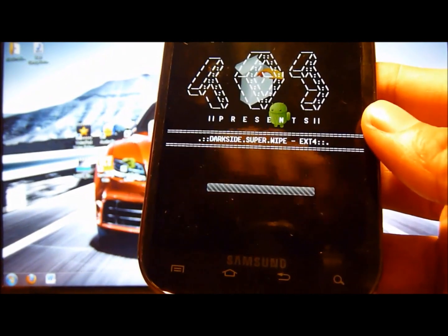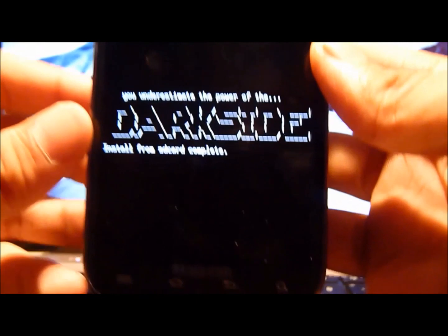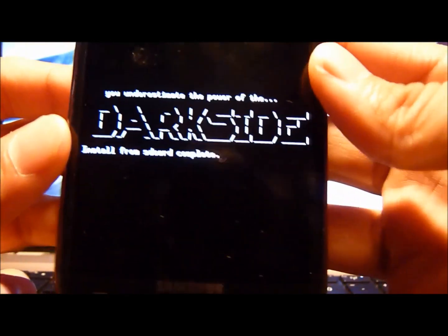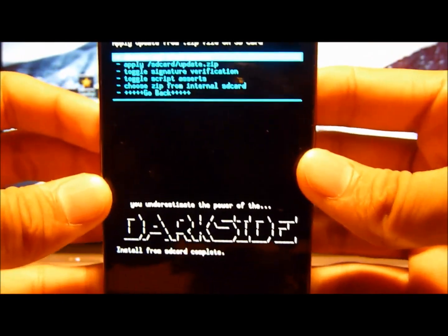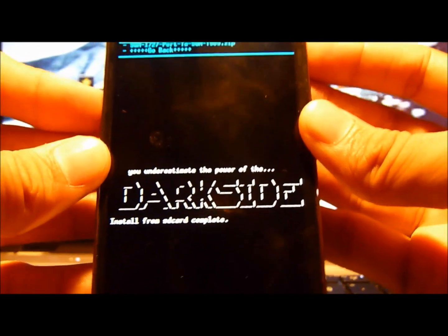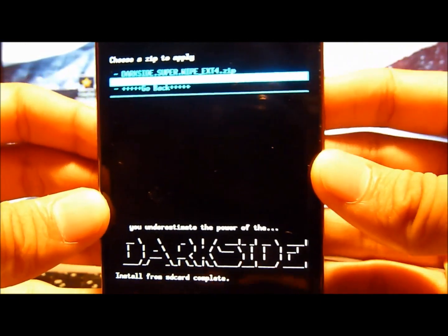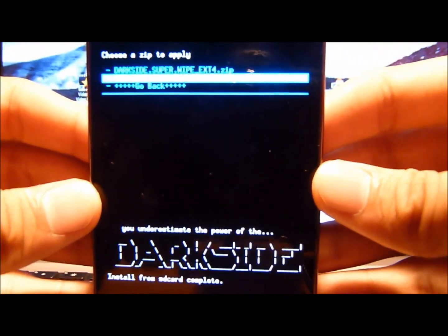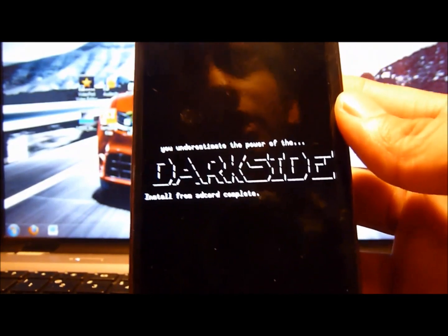Alright guys, it just finished. It should say DarkSide — congratulations, you just used DarkSide SuperWipe. It's very simple and it makes it very easy for beginners to clear all their internal memory. It works really well. You're wondering what this is for — I would do this if I want to install a new custom ROM. For example, this one is an SGH-I727 port to SGH-T989, which is a ported custom ROM of Ice Cream Sandwich for the T-Mobile Galaxy S2. If you have a T-Mobile phone and want Ice Cream Sandwich, I have a video for that. So this is basically used to install custom ROMs.